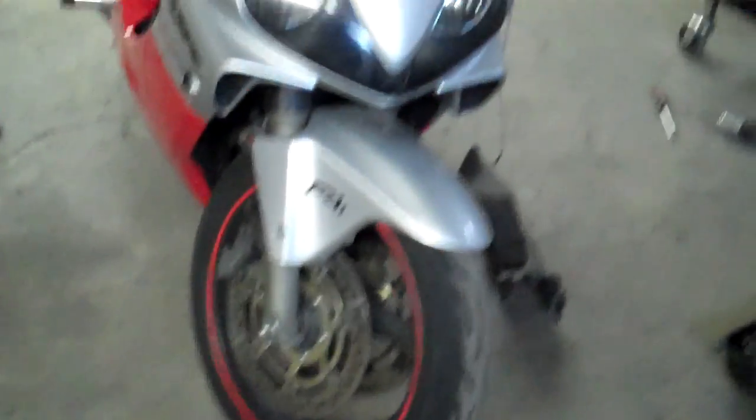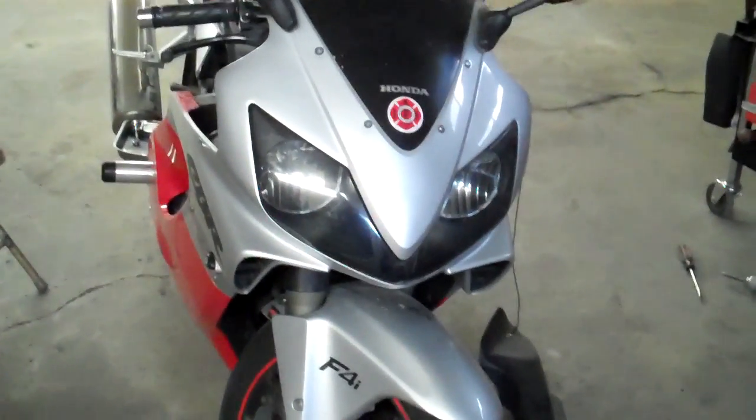I have awesome brakes — look at this thing. I've got disc brakes on both sides. I have awesome tires, great tread, good quality name-brand tires. The bike performs really well.